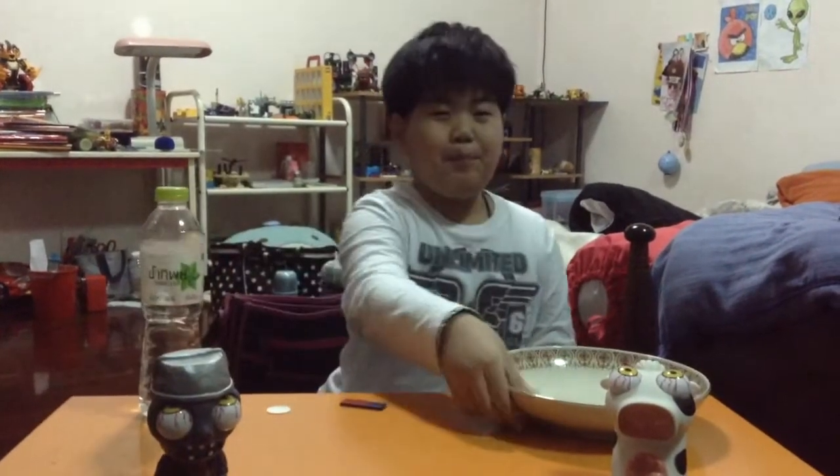Hi everybody! Today I will make a simple compass. Things that I prepare are a pin, magnet, foam, water, and bowl.